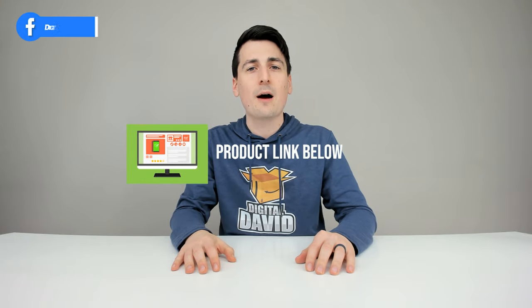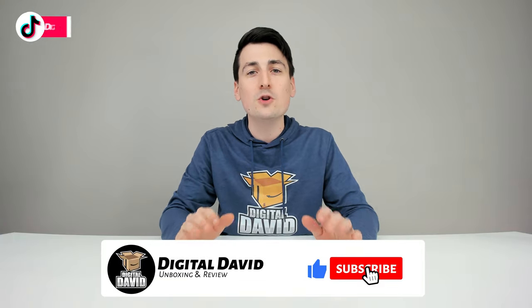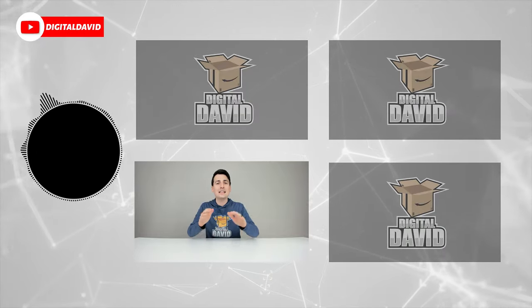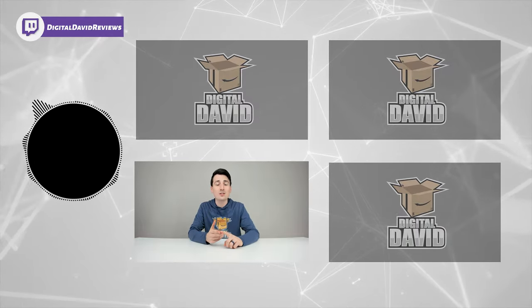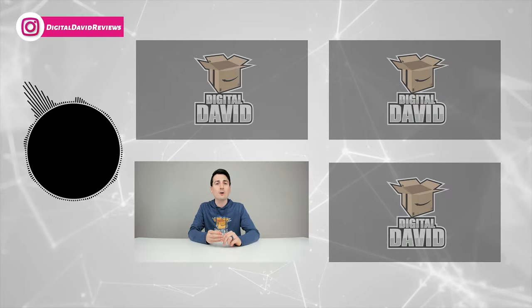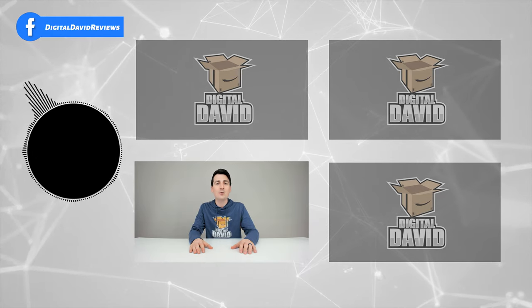Well, that concludes our video. Thank you so much for watching. Don't forget the product link will be in our video description below — any purchase made through that link helps support our channel at no additional cost to you. We're really grateful for all of your support. Please hit that like button, subscribe to our channel, and follow us online. We have new content coming out daily. You can find us on Facebook, Twitter, Instagram, Twitch, TikTok, Discord, WeChat, our website, and join our free newsletter. Thanks for being here and we can't wait to see you in our next video.